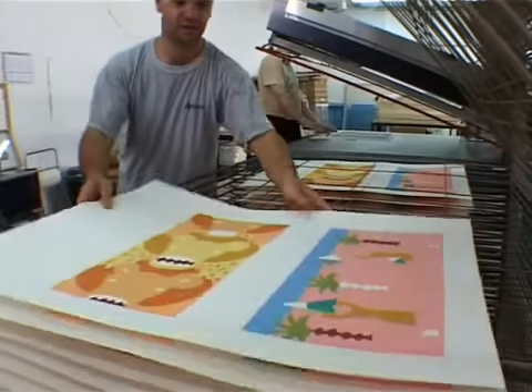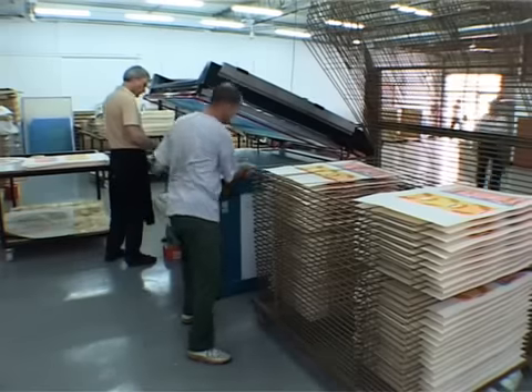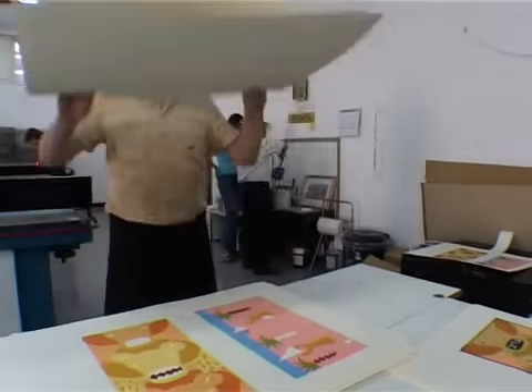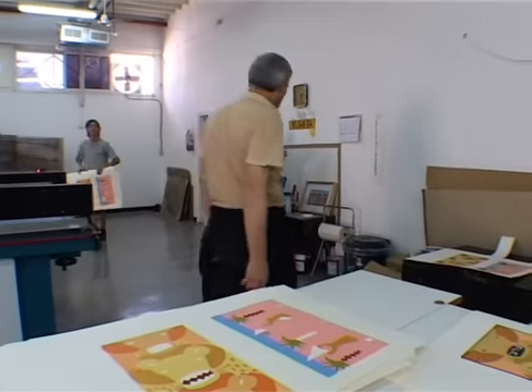Setting the printed sheets to dry. Collecting the sheets for the next cycle of another color printing.